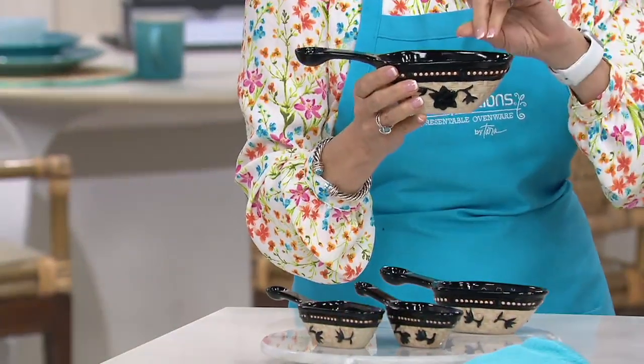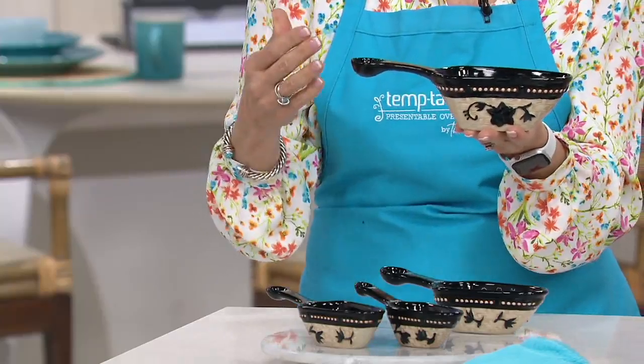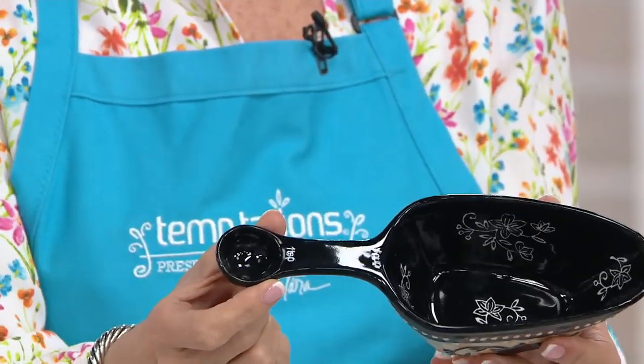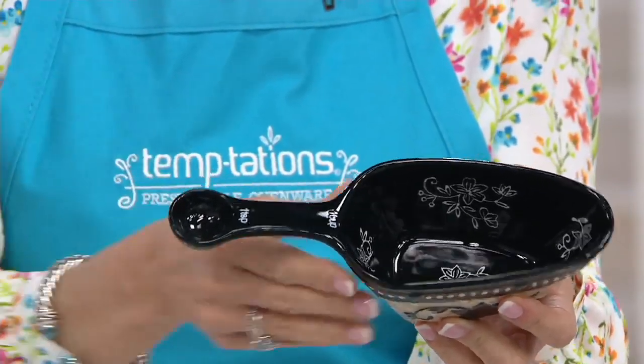This is Temptations four-piece basket weave scoop and measure set in old world and floral lace. So for over 17 years we've been bringing you bakeware, accessories, tabletop and linens, but what we do is we take the ordinary thing — measuring cups and spoons — and we turn them into extraordinary things, because they're beautiful and presentable. We start with the measuring cup, but we put the spoon on the end. It's that magical transformation we have in our bakeware.